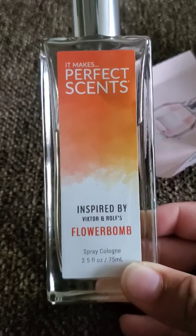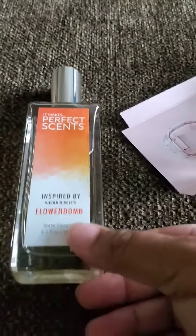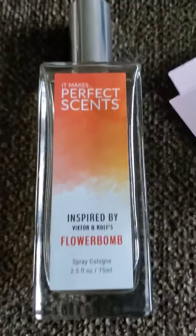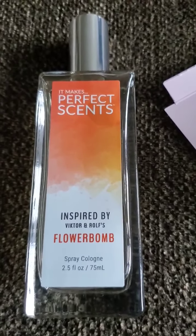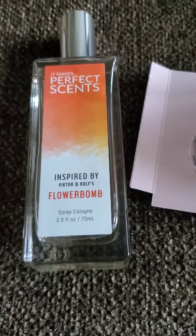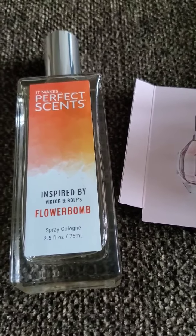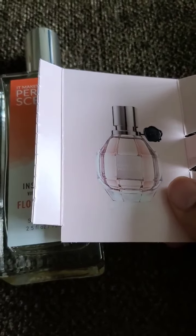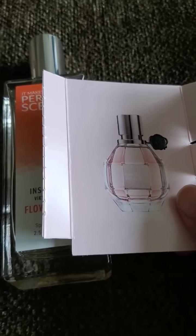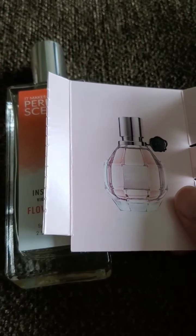Anyway, that's it for this video. If you have any comments or if you've tried either of these, write about it below — I'd really like to hear what other people think between the two. Also let me know if I'm the only one whose skin seems to eat up both versions of this scent, because I couldn't hang on to it for more than an hour and it didn't project well on me. Don't forget to like, share, and subscribe — I'll see you next time, bye!